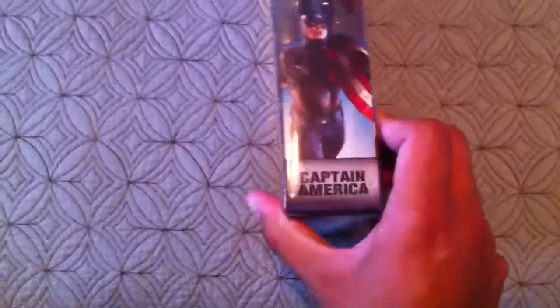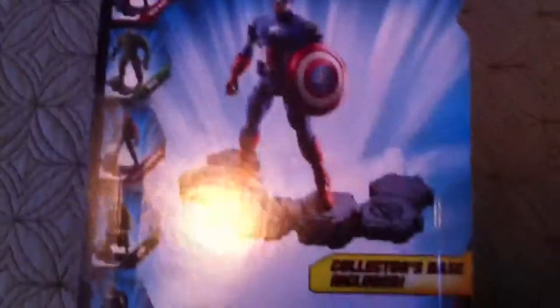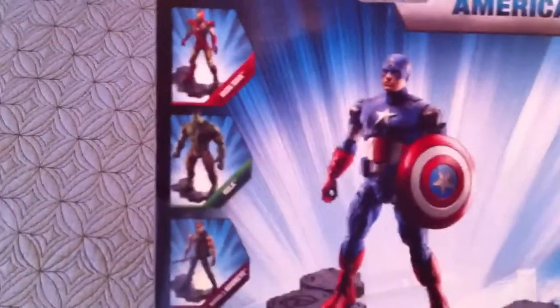Here it is. You have Captain America on the front, this little side with Captain America, the front, the bottom, the side, and the back. You got Captain America on his little stand with his shield. You got Iron Man, Hulk, Hawkeye, Loki, and Thor.